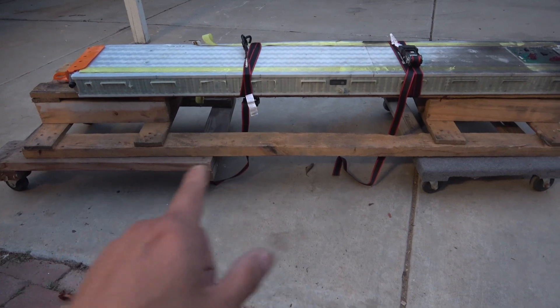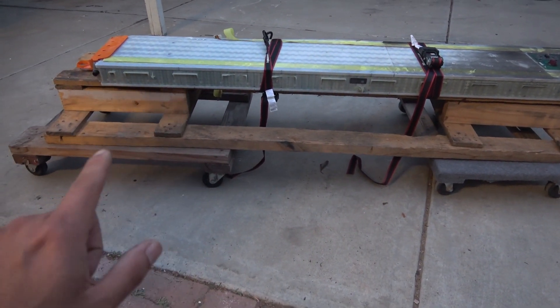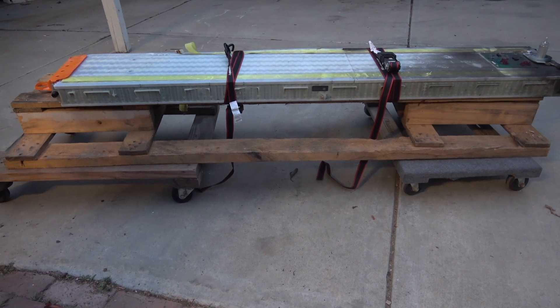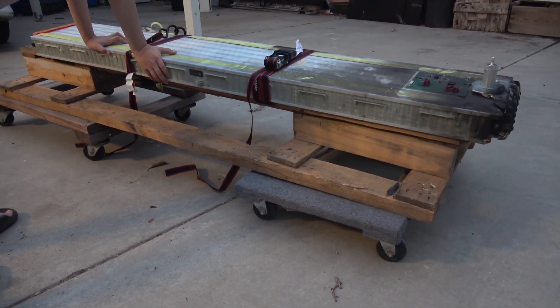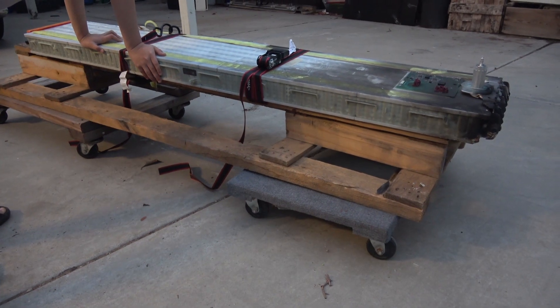You can just use any strap like that and it should work just fine. Luckily I have two dollies. I think you can get away with one dolly if it's big enough — just put it around the middle. If it can balance, it might also work with just one dolly. But with two dollies it's a lot better. Now we can just roll it around easily and put it anywhere.